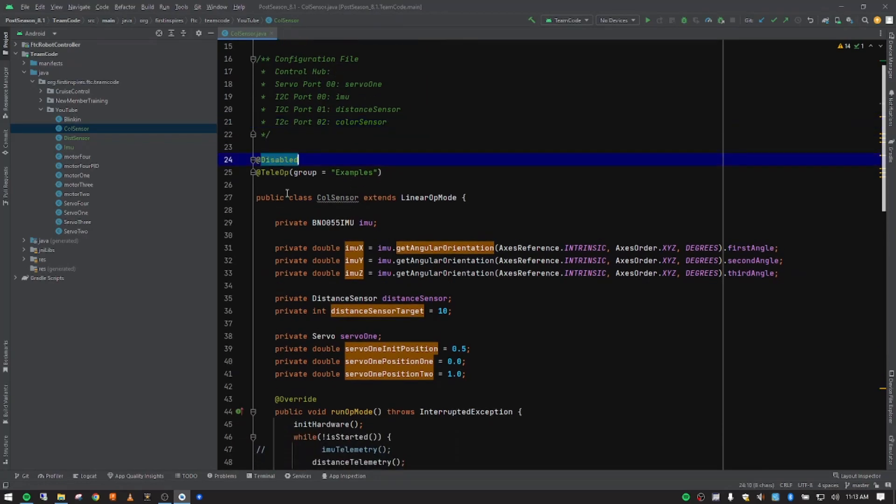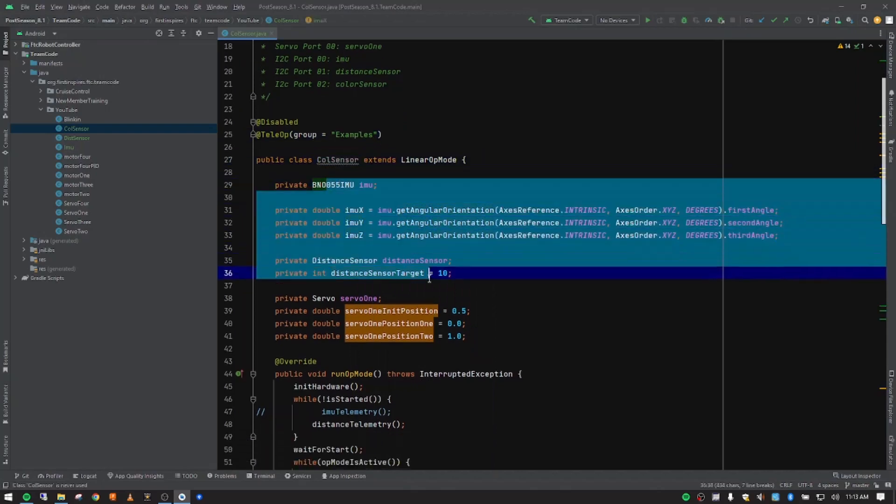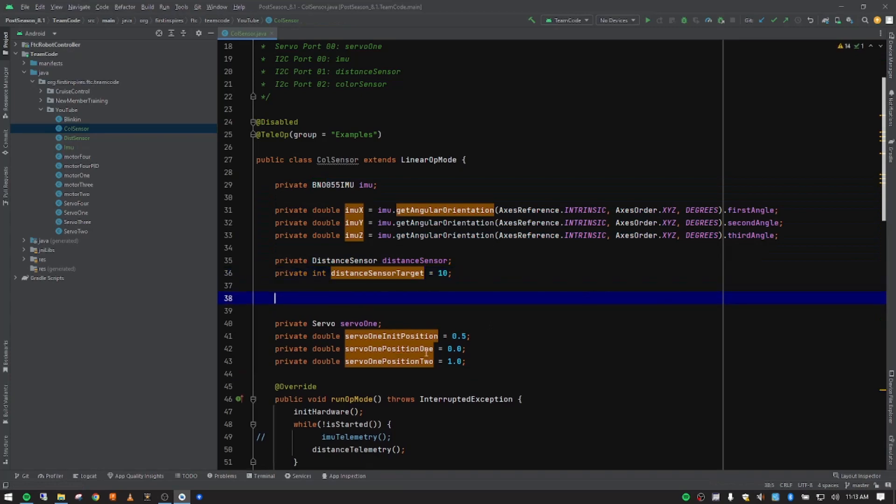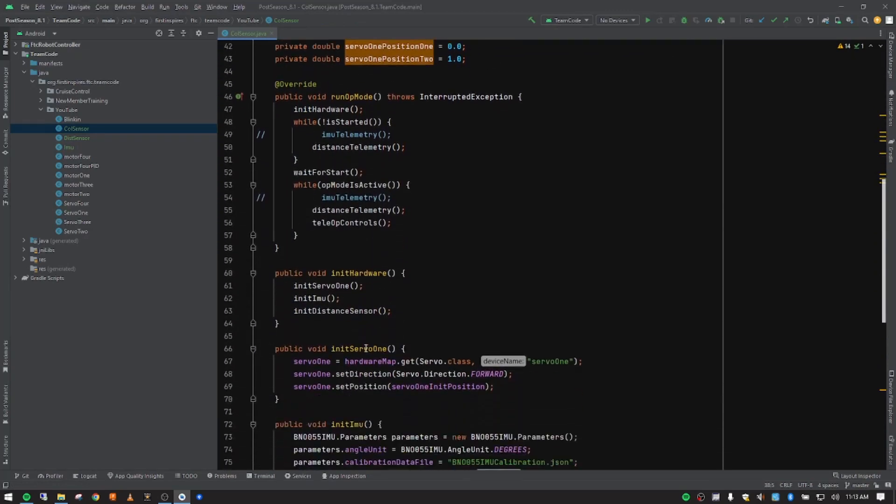For our classroom, we're still going to leave the op mode as disabled. You would want to go ahead and comment that out so you see it when you upload the code. Our group, again for our classroom since this is the computer our team actually programs on, we're going to leave this as 'examples'. And then our class name that we just set up — and you can see all the variables we added in the previous two videos in this series.